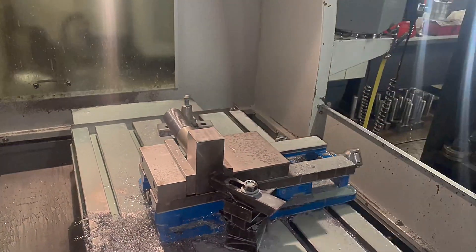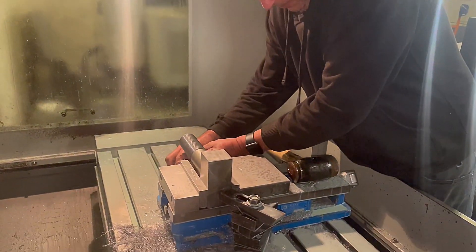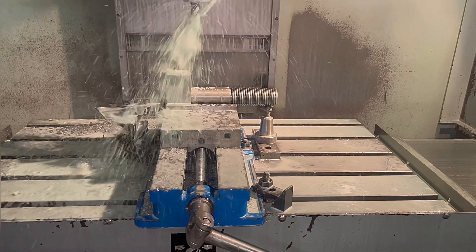Now we need to machine the first radius. We do this in two passes using a ripper, then we come in with a finishing cut and clean it up real nice, and then we'll create that chamfer.